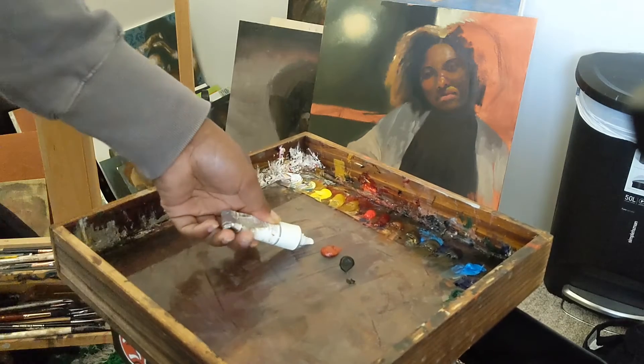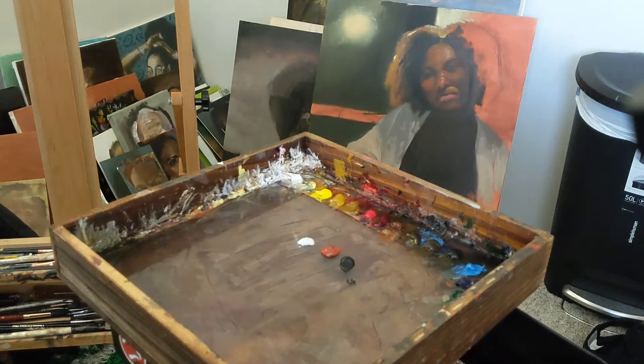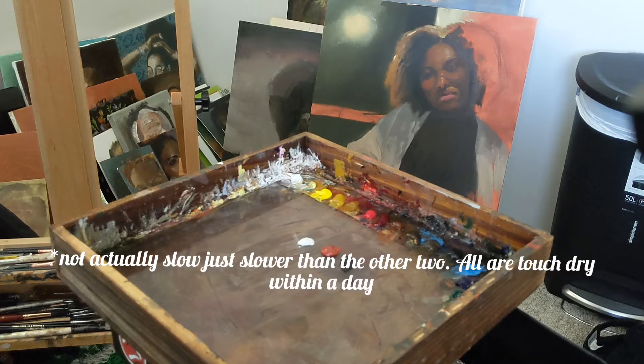This should also help it dry faster. The red earth doesn't dry super slow but it does dry kind of slow — relatively slow. That's another reason why I like using the lead white: it should make everything dry a little bit faster. Black always dries slow — I don't know why, maybe somebody knows, but black always dries really slow.